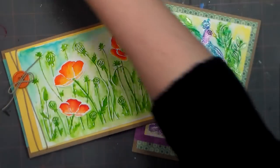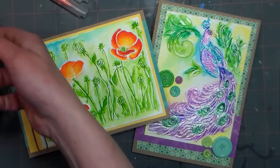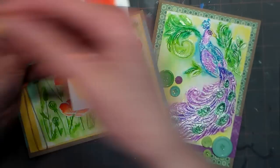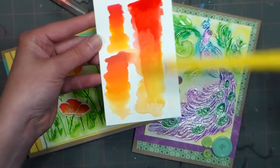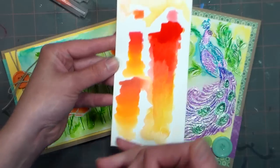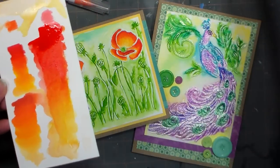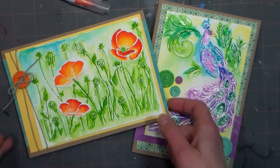I used some of the new Zig Kuretake clean color brush pens for this, but I also want to show you I swatched out — here I use the Spectrum Aquas, which are a little bit cheaper, and here I use the Paint-tastic, made by Ben Fang. They're a little bit runnier, wilder color, so if you want bolder color these might be a good idea. Use whatever you have, because watercolor markers generally work. Both the Kuretake real brush pens and the Spectrum Aquas are available at Hallmark Scrapbook pretty cheaply — I think they have the lowest prices I've seen, especially for the Spectrum Aquas because you get more for your money.